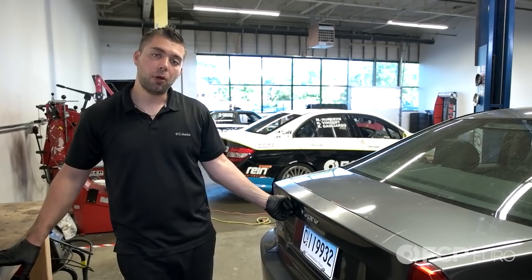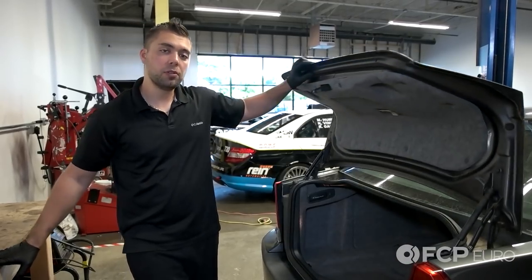Since we are replacing an electrical component, the first thing you always want to do is disconnect the battery.